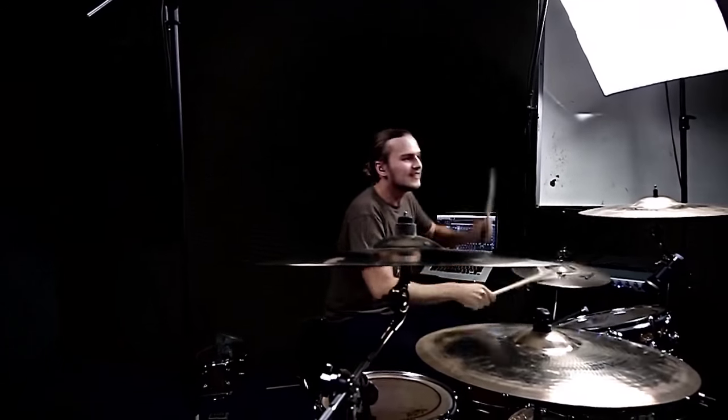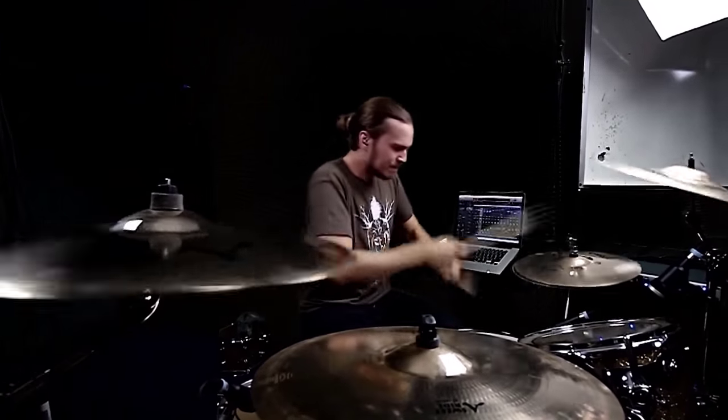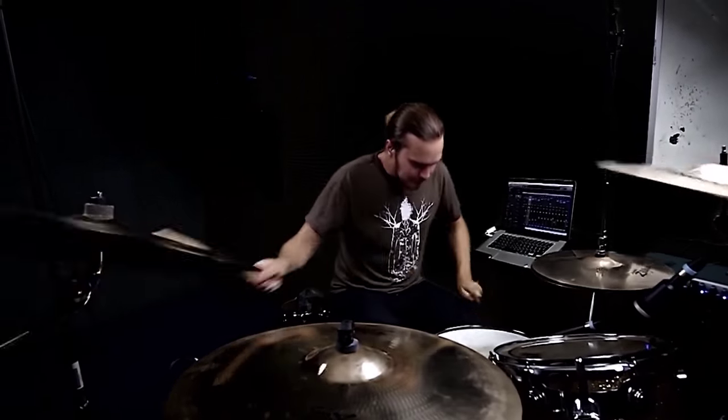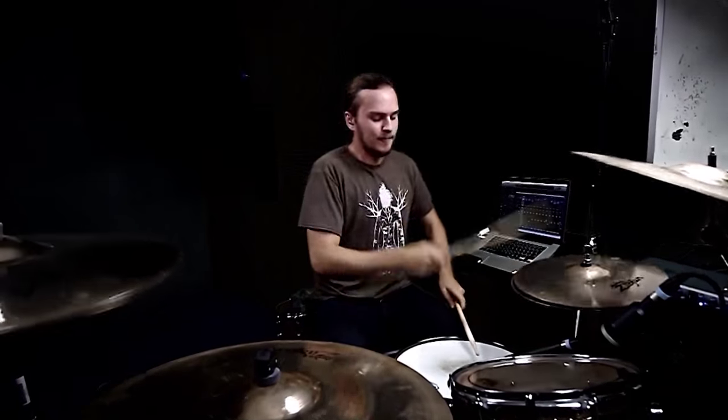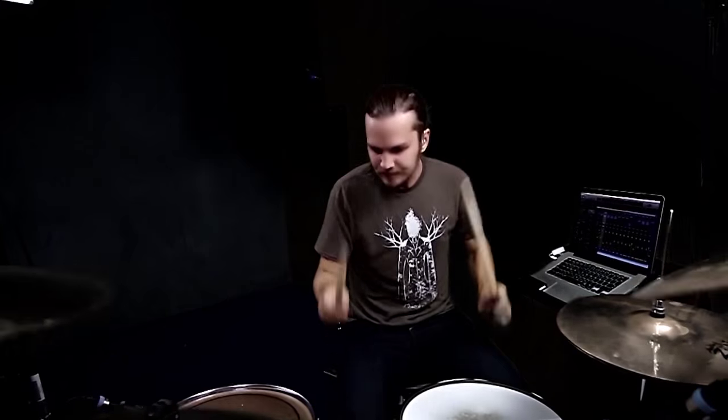Hey guys, I'm Maximillian, and this is Drum Day Sunday. So it's now officially been a year of Drum Day Sunday and drum covers every week, and even though it's quite the achievement, I don't tend to stop any time soon. I do have some plans for what to do in the future and how to add more content, and I'm going to share some thoughts with you guys right now.